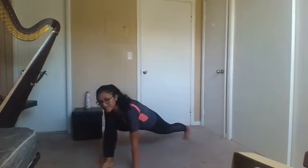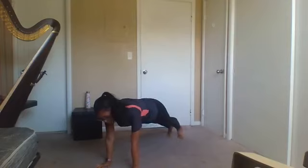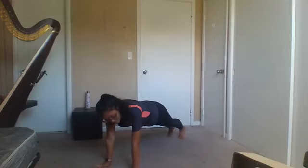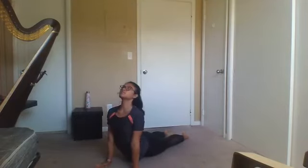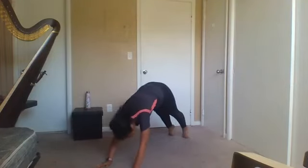Now we're going to lift that back knee and bring our right leg back. You can just go ahead and do a downward facing dog right away, or go onto your knees, chest and chin, or go to cobra or upward facing dog. Stretch. Inhale, exhale, downward facing dog.